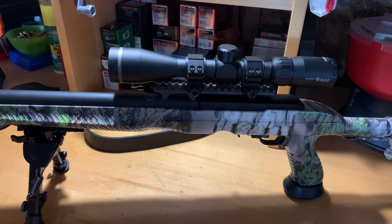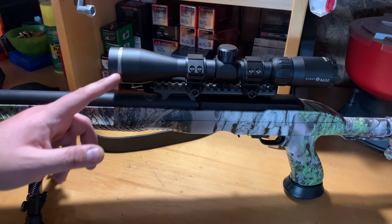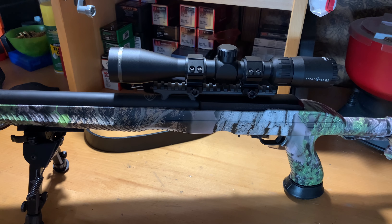Full disclosure: Adaptive Tactical sent me the monopod, the barrel, and the stock for test and evaluation. All the rest of the build came out of my own pocket, and I worked with Sightmark to do a review on the scope.